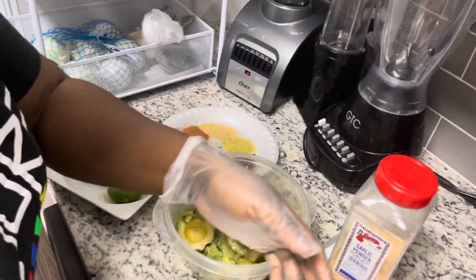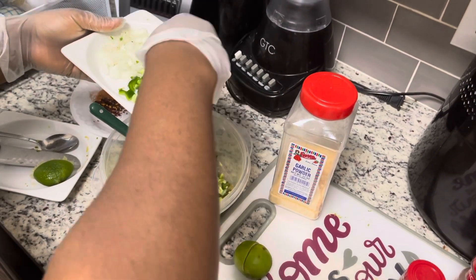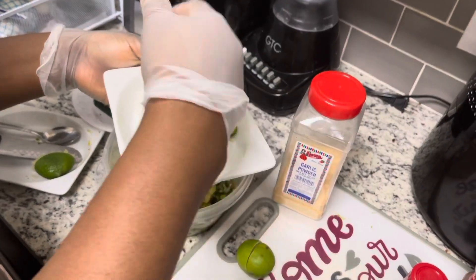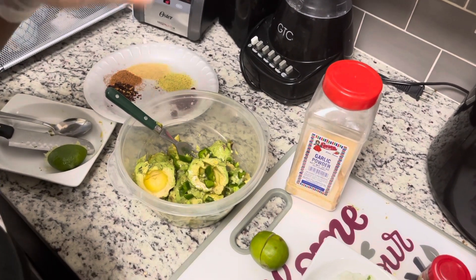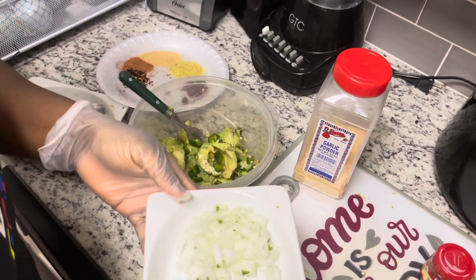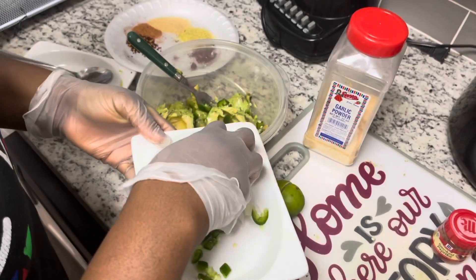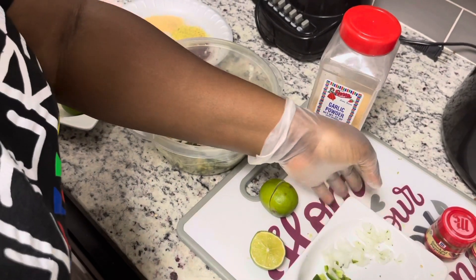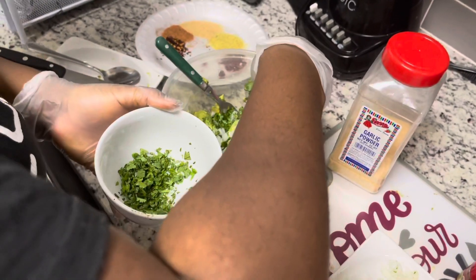Now I'll be adding my jalapeños — just a little bit. Then add your onions; it's optional. Some onions have a very strong taste or smell, but because I'm using a white onion I won't be rinsing it. You can wash your onion to remove the strong smell if you want. I'll be adding just a little bit of onion.